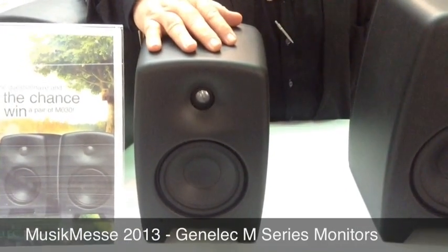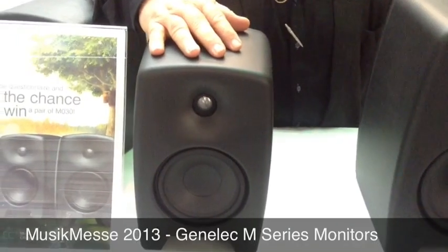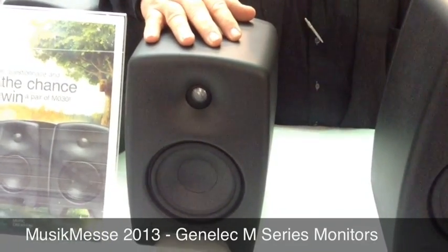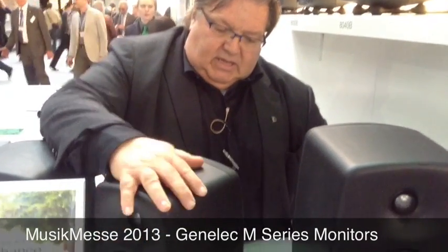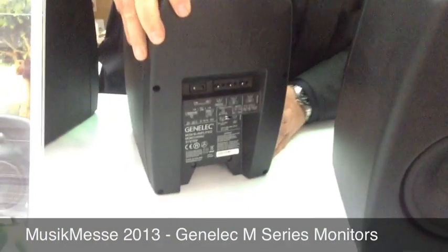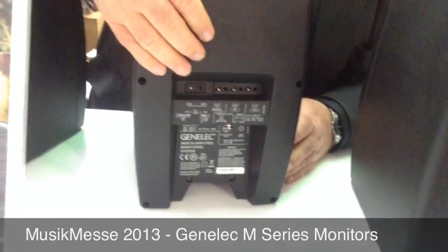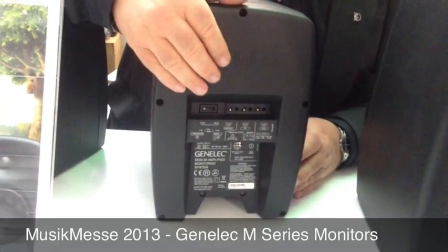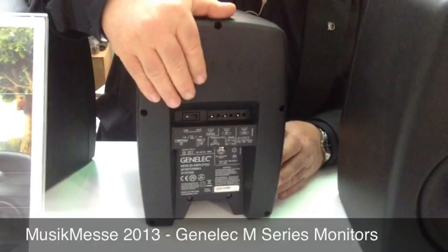Inside we have a brand new Class D amplifier designed in-house at Genelec, with very low distortion at high frequencies, which is unusual for Class D amplifiers. This means we can use Class D for both bass and tweeters. We also have the normal Genelec feature of being able to adjust the frequency response in the studio or environment where you are using it, done here with toggle switches.